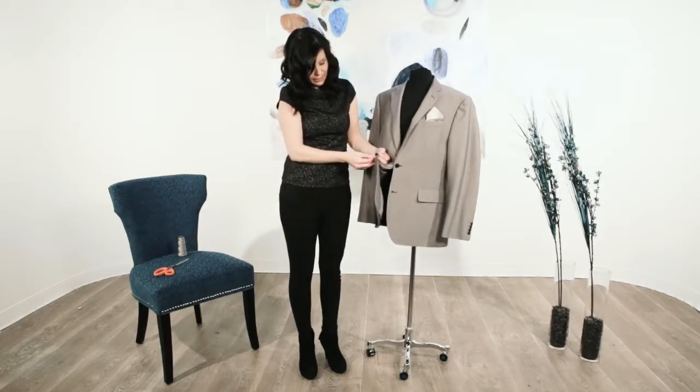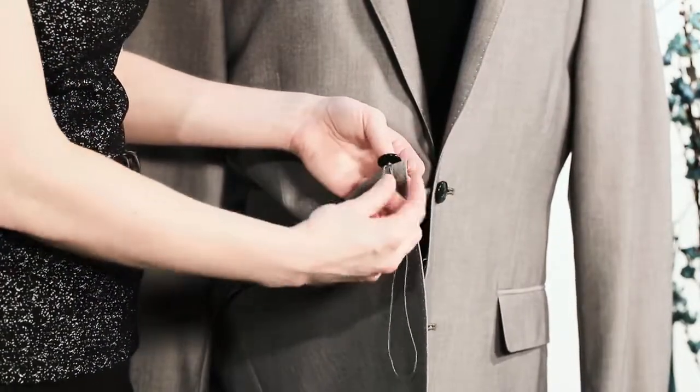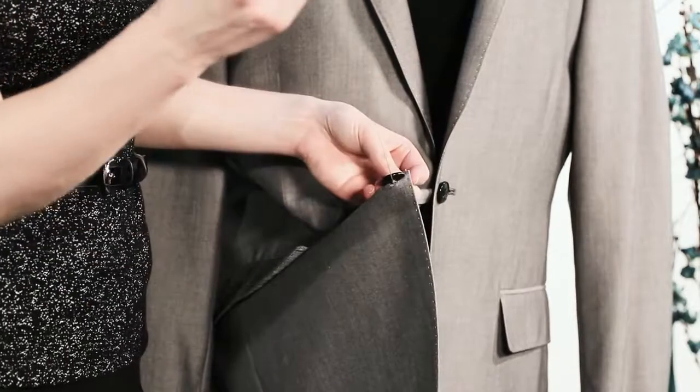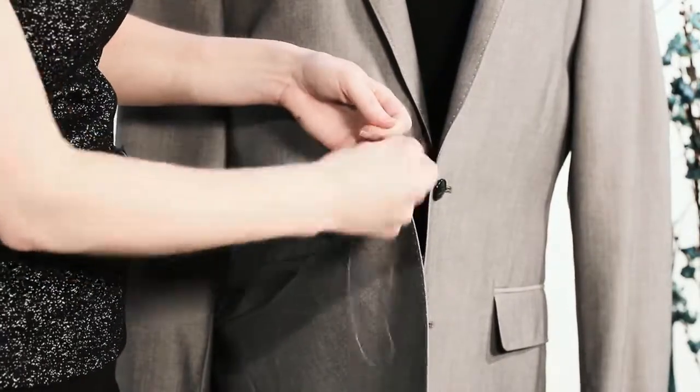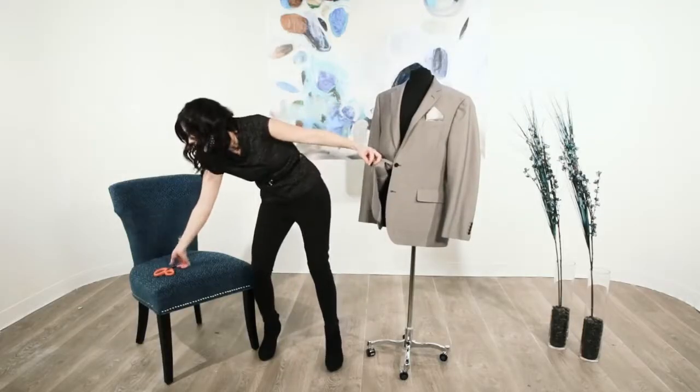After you've shanked it, you're going to put it through the fabric again to tie a knot. So I loop it through the hole, tie a knot, and then you're going to cut your thread.